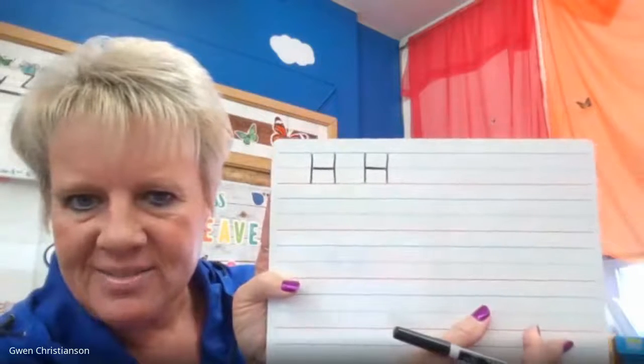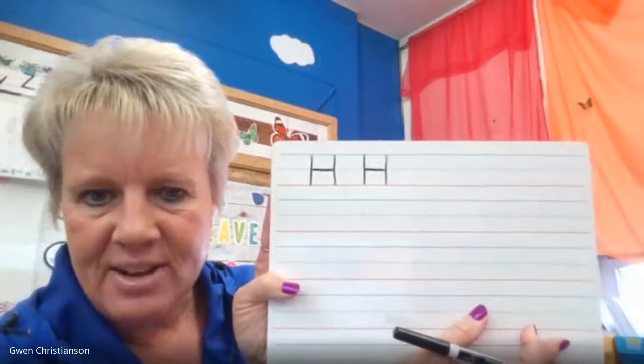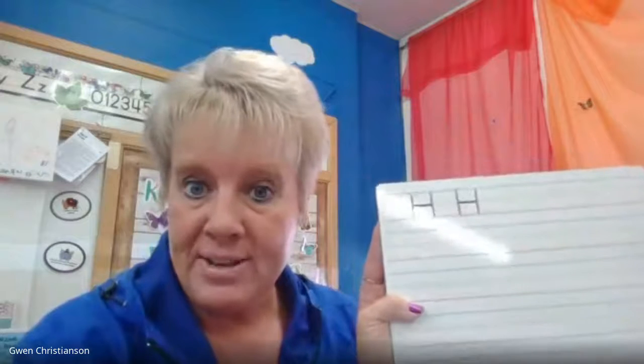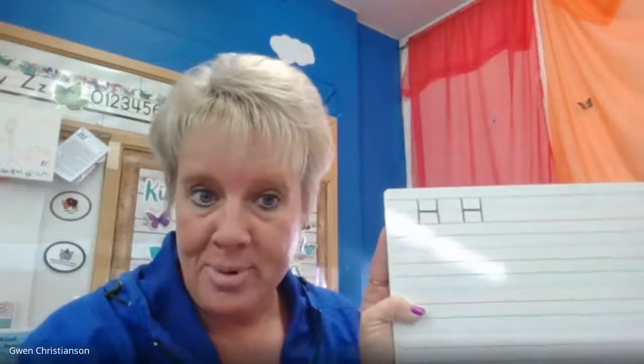What letter was that again? That was the letter H. You can either pause now and do it on your paper, or you can pause and do it on a piece of paper at home, or you can keep watching.